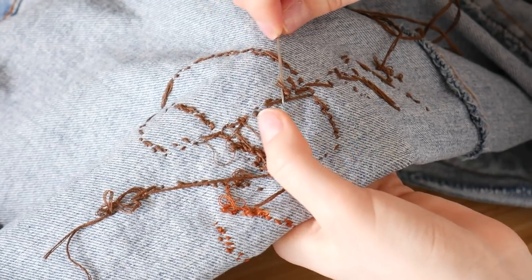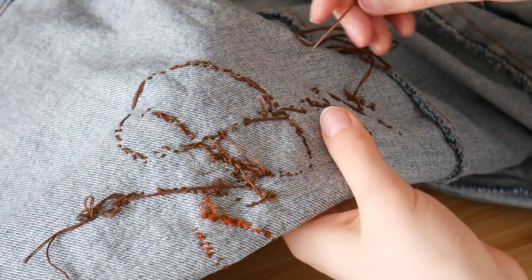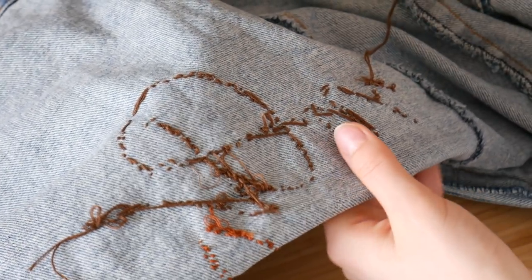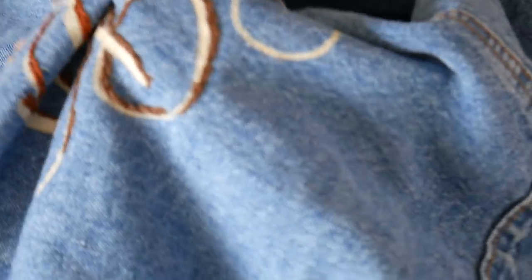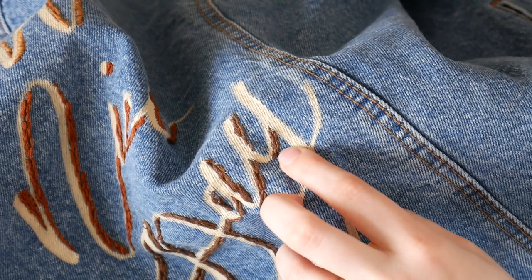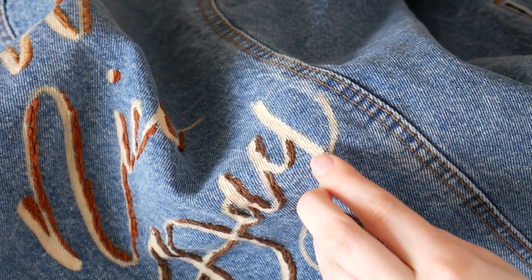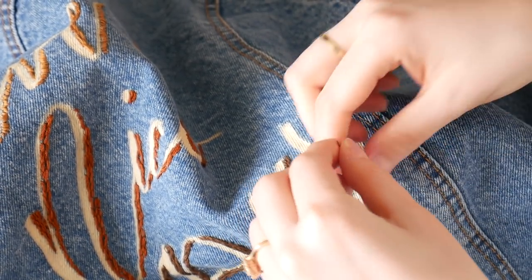On the back you can see where I ended and then continued over — there are a whole bunch of strings here, but you don't want them too long because then they could snag. You want to make them as small and tight as possible. I ended right here at the bottom, so I want to go back to the bottom and start there, then go up and down and keep going through.